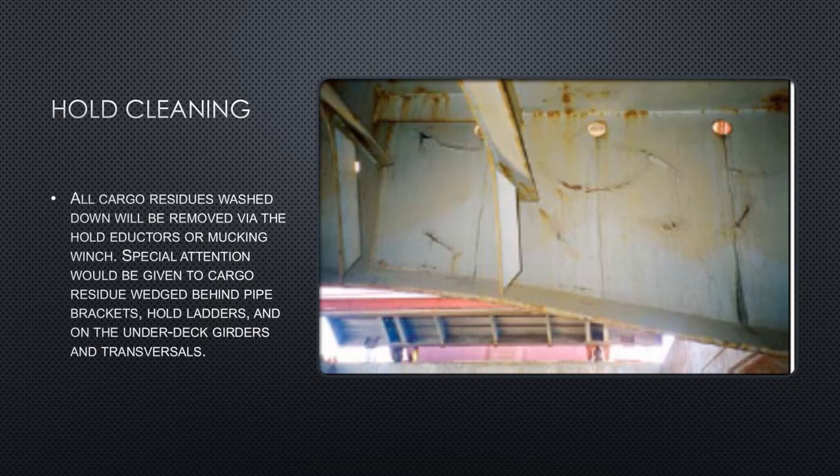The eductor system is based on the Venturi effect, which leads to a speedier process of bilge discharge. Water used for cleaning collects into the cargo hold bilges; once the bilge is full, water starts entering the cargo compartment on the tank top. A faster discharge process of these bilges means faster pumping out of the washing water, which cannot remain in the hold — it is dirty and must be stripped clean. The eductor system in the cargo hold bilges should be maintained, tested, and inspected, as it is very useful during hold washing.